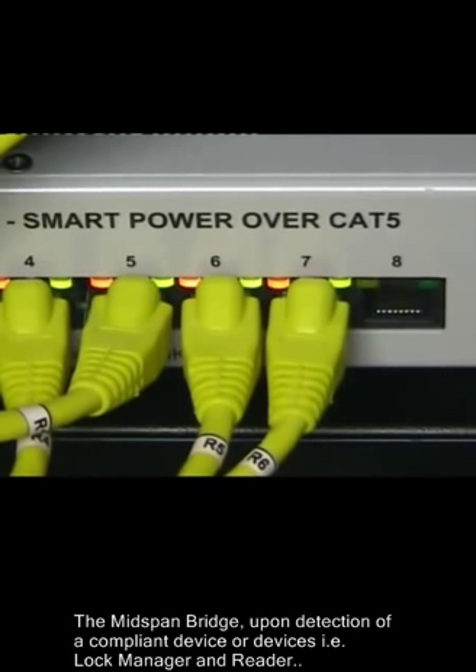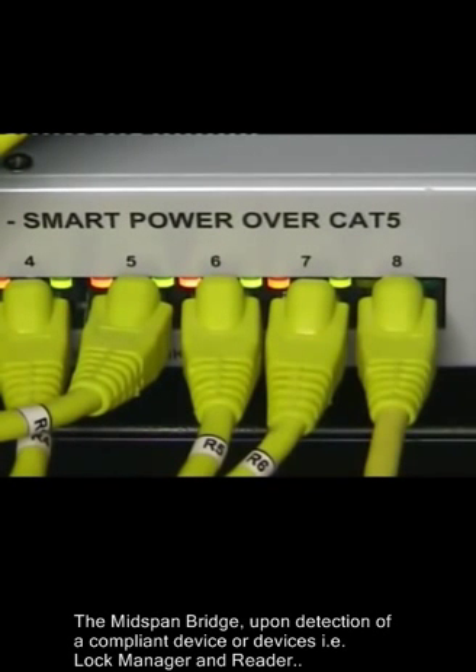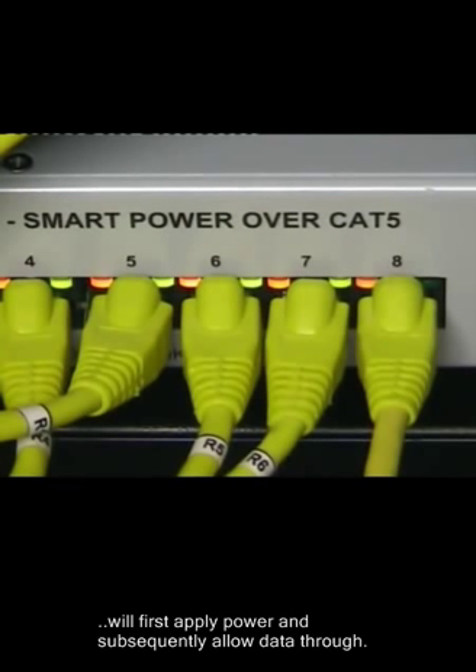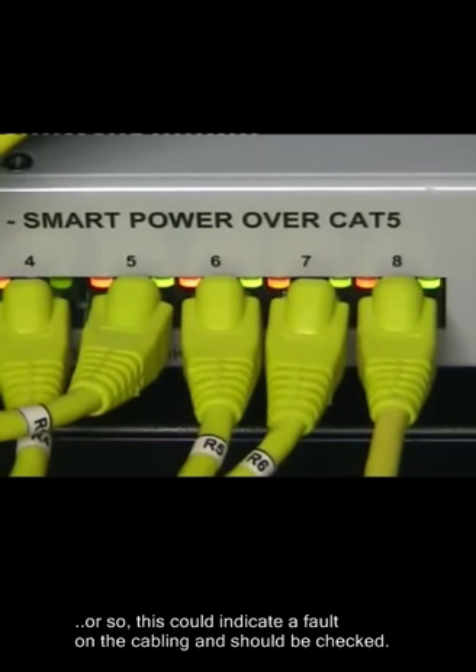The mid-span bridge, upon detection of a compliant device or devices — for example lock manager and reader — will first apply power and subsequently allow data through. Again, if the power or data LEDs are not illuminated after 30 seconds or so, this could indicate a fault on the cabling and should be checked.